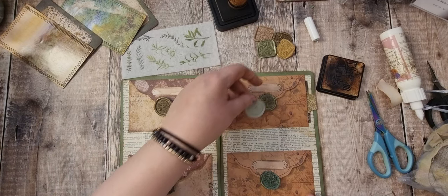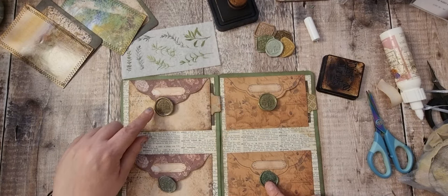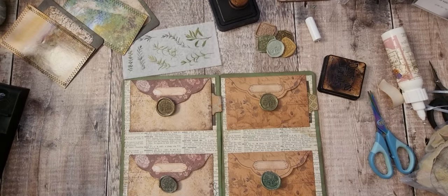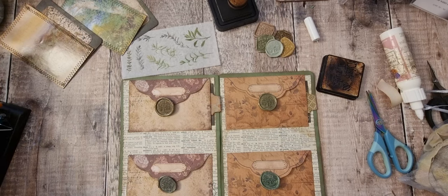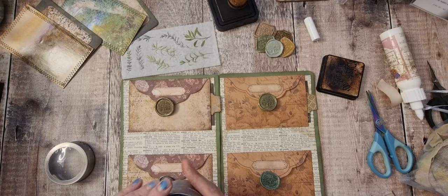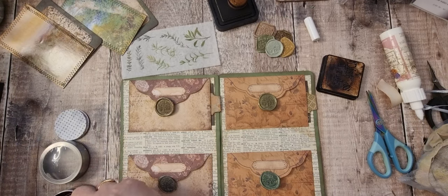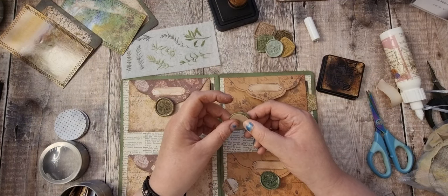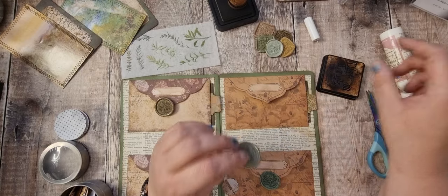It's a bit payoff for this. Yeah, I like that. What I'm going to do — I think this might be — circles. If I put a circle on it, it'll just give it a little bit more stability.